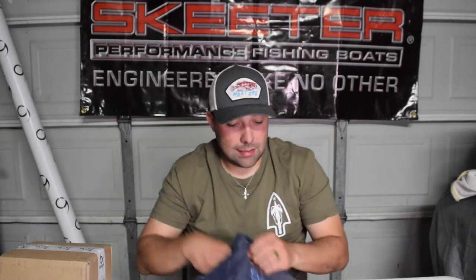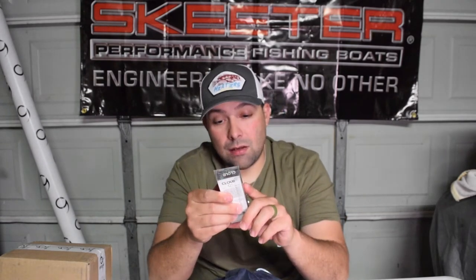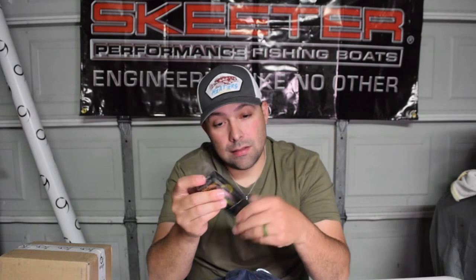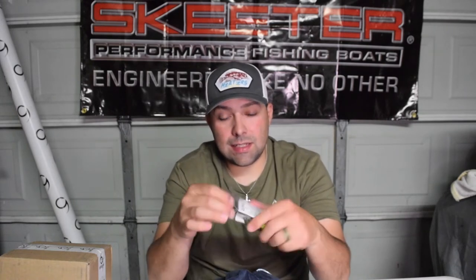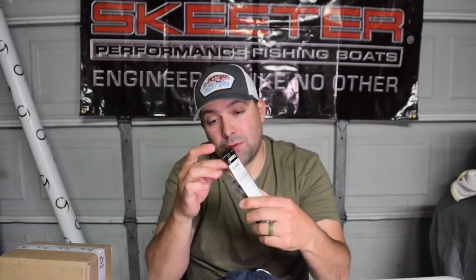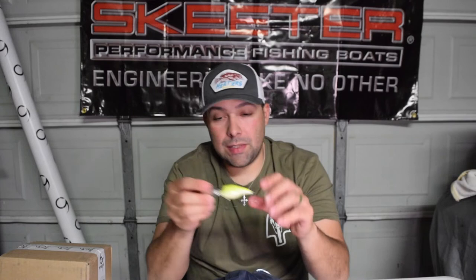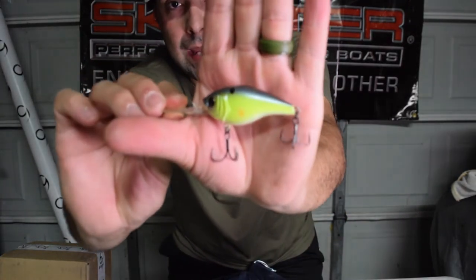Got a couple more crankbaits - first one is the Cloud Nine C6 in Chartreuse Spank. This one dives down in the four to six foot range - a little bit deeper than your square bill. That's the Cloud Nine C6 in Chartreuse Spank.